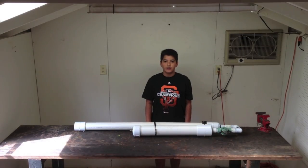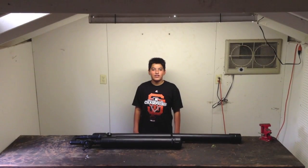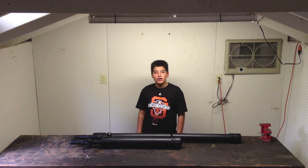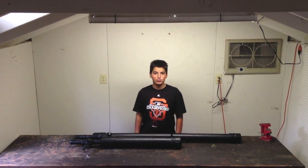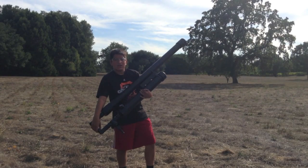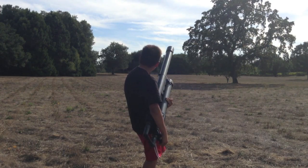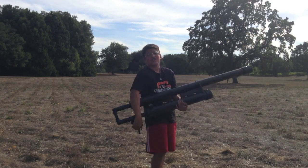The gun is now completed. Now all we must do is give it a paint job. We have now painted the cannon. We are going to go test fire the cannon. Make sure the location you are going to fire the cannon is well suitable. We will now be test firing the gun at 60 PSI. Make sure to wear safety goggles and have a parent or adult around. Easy 100-yarder!